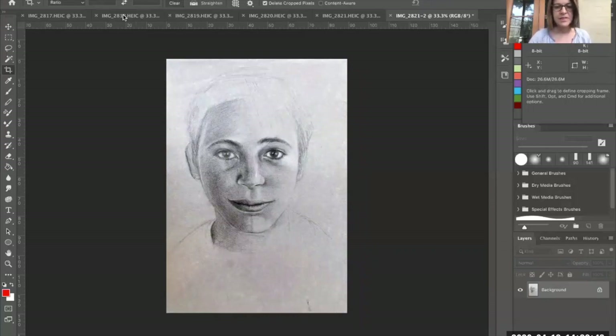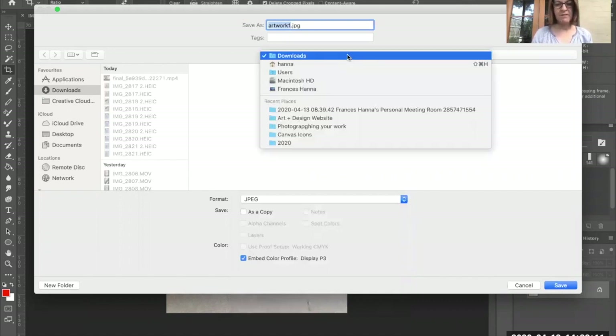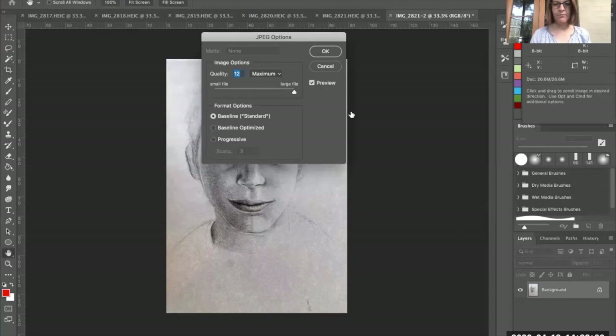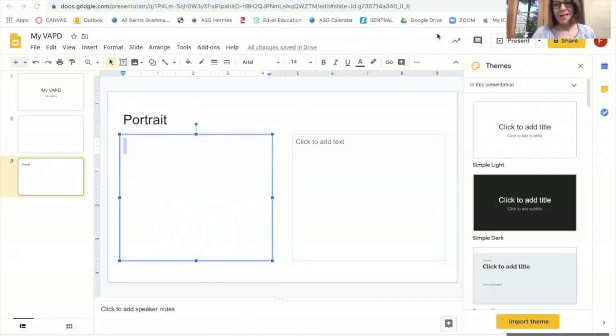Auto Tone will darken my dark tones and lighten my lighter tones and make the photo look a lot more crisp. Finally we're going to save it as a JPEG. Click File, Save As — I'll just call it 'artwork fun' — and scroll down to JPEG. Click JPEG, then click Save, and just make sure you know where you've saved it. I'm going to save it in my art and design website folder. Maximum quality is 12 — I'll stick to 12 and click OK.